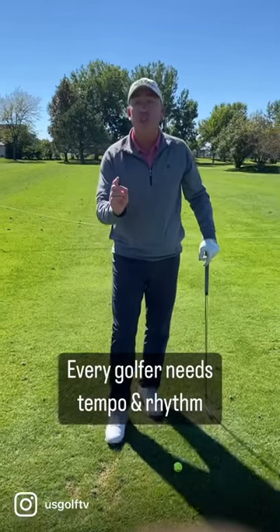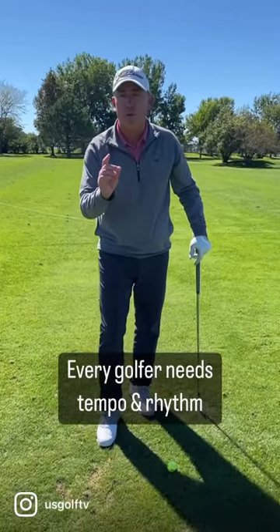Today I'm going to show you how you should start your golf swing for good tempo and good rhythm. Here's what most of you are doing and why you struggle.